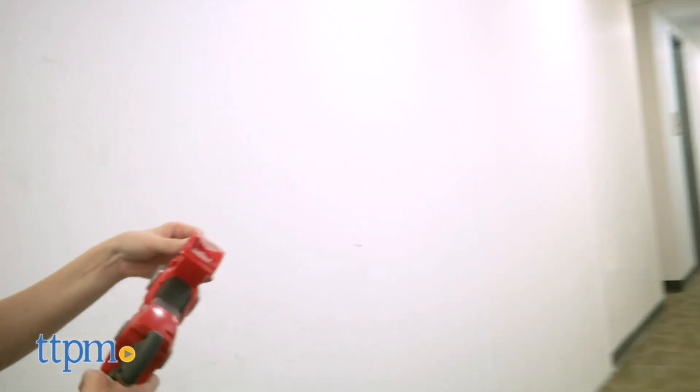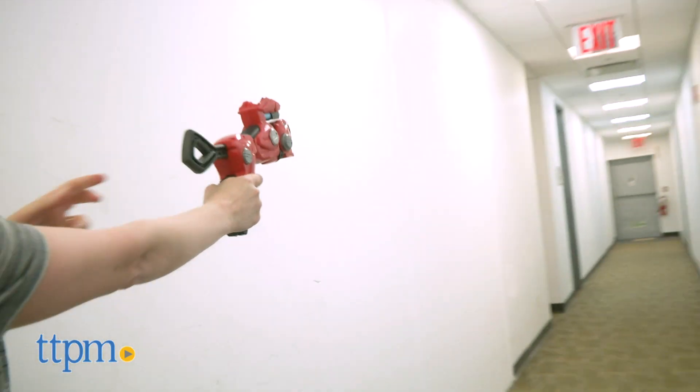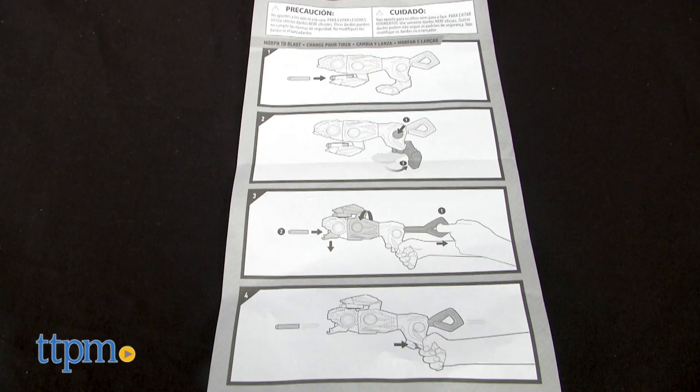This can send darts flying 30 feet, and ours might have gone farther had walls and ceilings not been in the way. Just a note: the instructions are hidden in the package. They were actually a little confusing, but we figured it out.